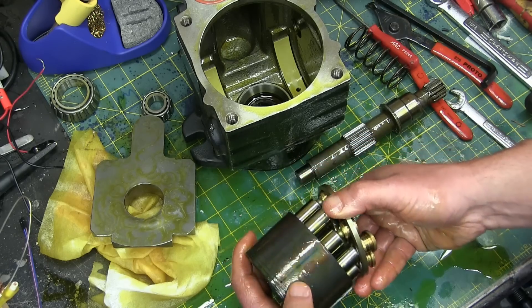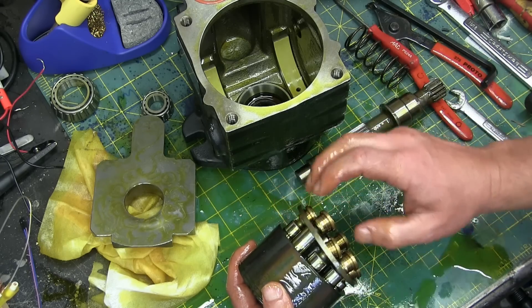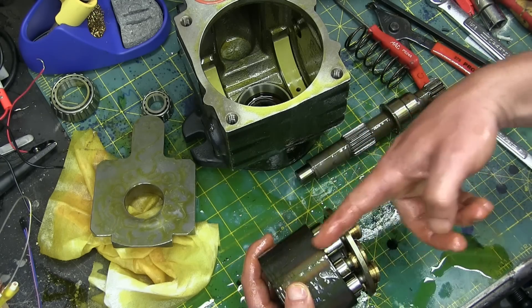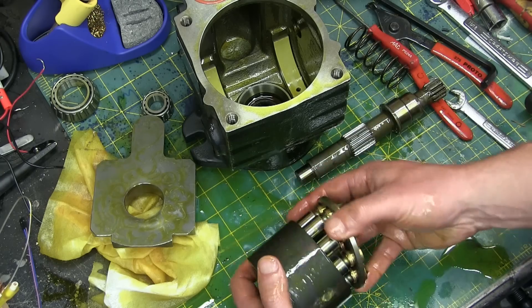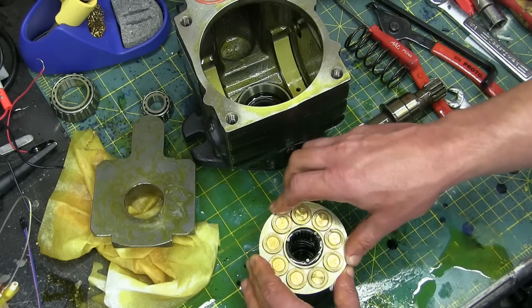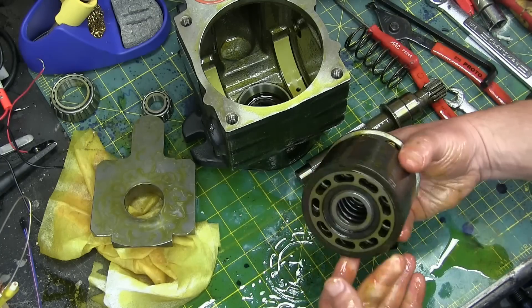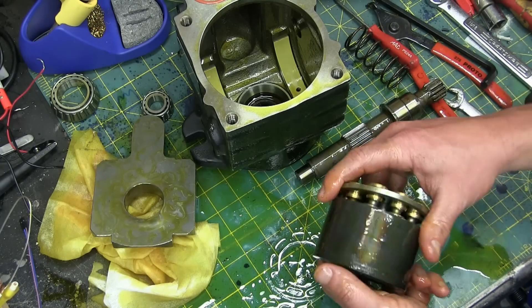The shaft turns this and these slippers — you see they have little holes in them — that is to allow hydraulic fluid to pressurize a gallery in here so that the slippers are running not on steel but on a cushion of pressurized oil. Oil comes in the backside, gets sucked in — when the piston is moving out the oil comes in, and when the piston is moving in the oil goes out.